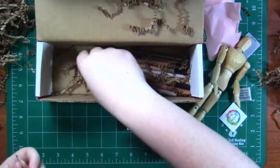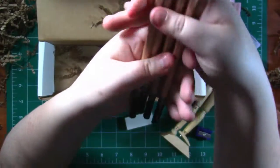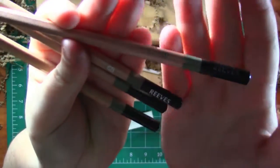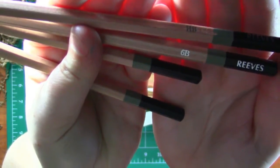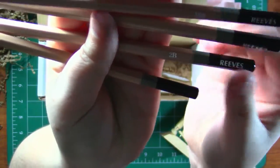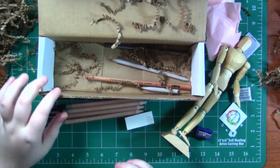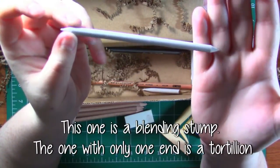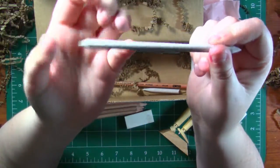Next we have four sketching pencils. These are in HB, 6B, 2B, and 4B, so we've got a pretty nice range here. And next up we've got a blending tortillion — I'm not sure how you pronounce that — but it's a blending stump essentially.